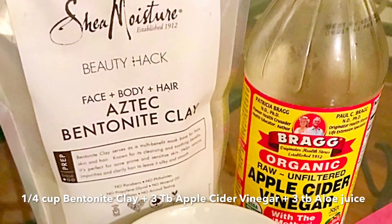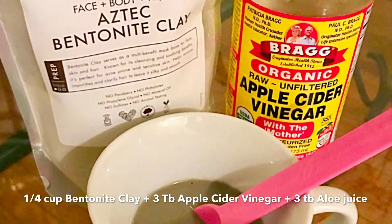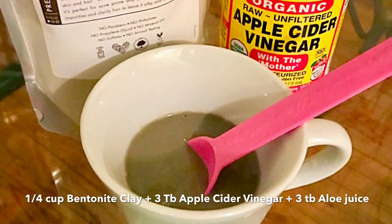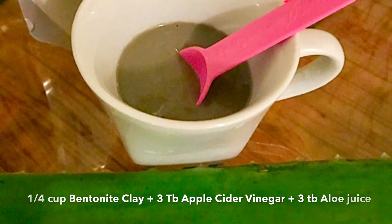Then I applied a clay mask which consists of 1/4 cup of Shea Moisture's bentonite clay, 3 tablespoons of apple cider vinegar, and 3 tablespoons of fresh aloe juice.